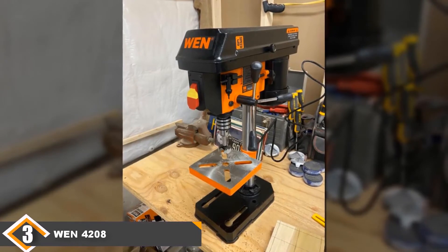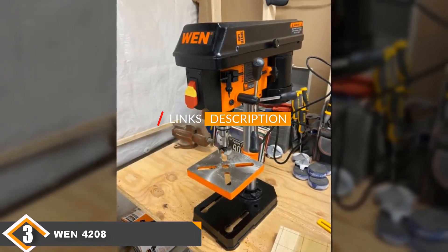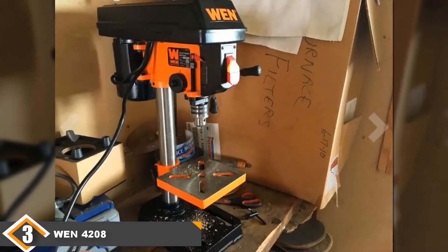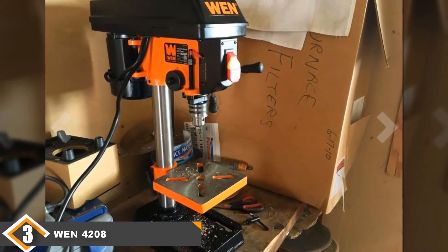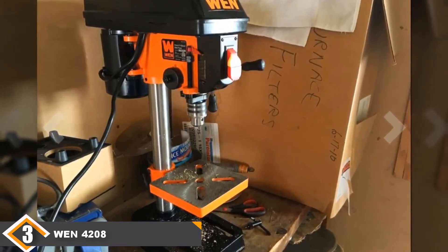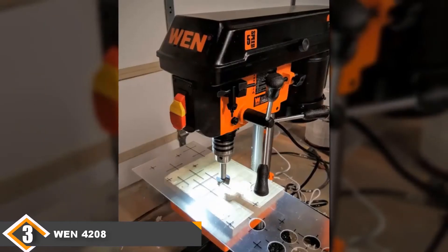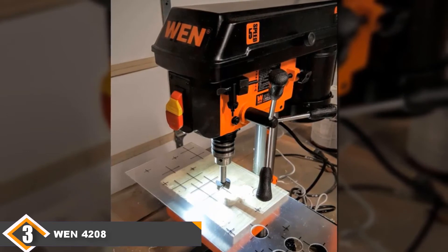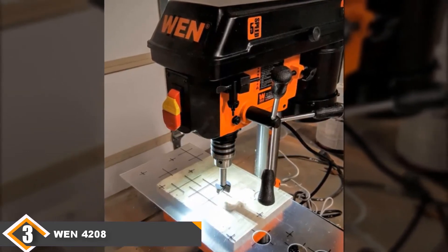The number 3 position is held by the WEN 4208 Benchtop Drill Press. The WEN 4208 is the best model on our list when it comes to value for the money. It has 5 speeds, putting it a step above the first two models on our list in that regard. It comes with onboard key storage, making it harder to misplace the key you need to change out bits. It also comes with a good table — while it's not the largest, it tilts up to 45 degrees in either direction and allows you to use clamps. You can also get it for a great price, meaning you are getting a ton of value for not a lot of money.